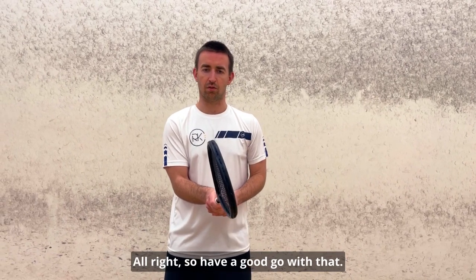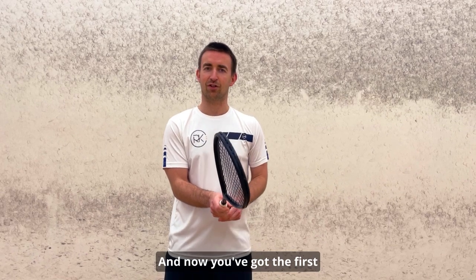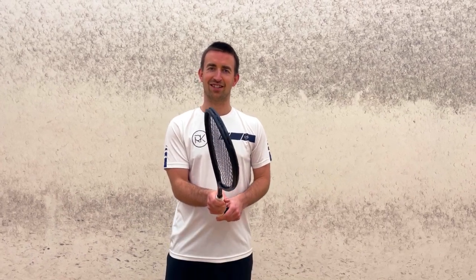Have a good go at that, best of success, and now you've got the first basics of the game to get started. Good luck!